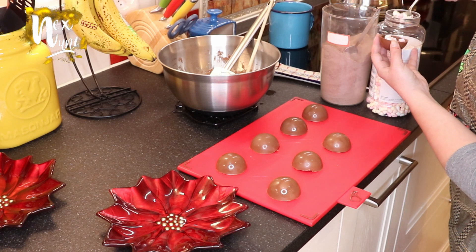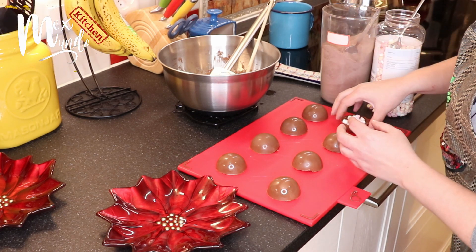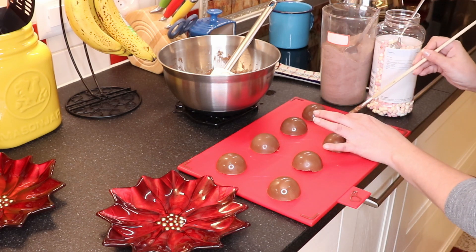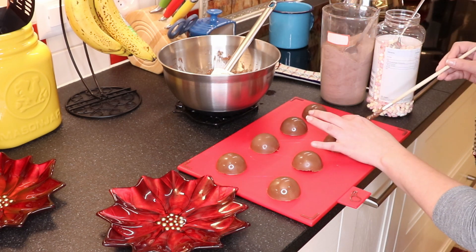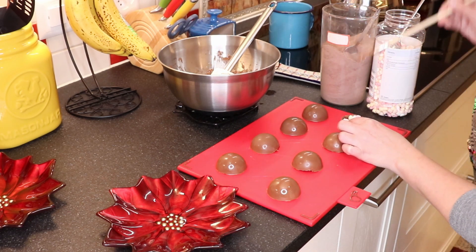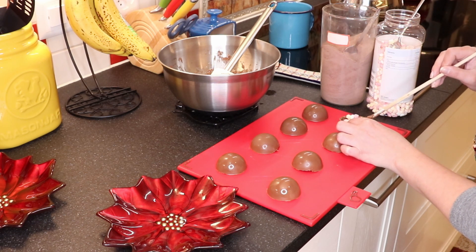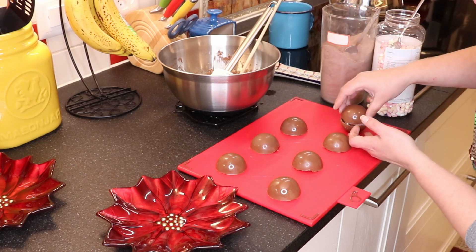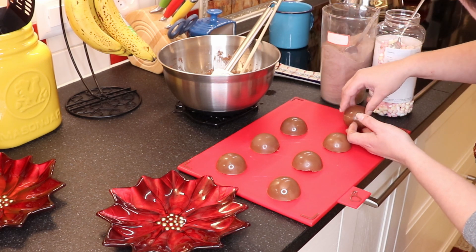Once the chocolate is hardened, you pop out the half spheres. You're going to fill one of the halves with a bit of chocolate powder — Swiss Miss, Abuelita, any kind you like, Hershey's — and a bit of marshmallows, the teeny tiny ones that fit in there. Then you put some melted chocolate around the edges as a glue so that you can join both halves of the bomb together, and then you just let it dry.